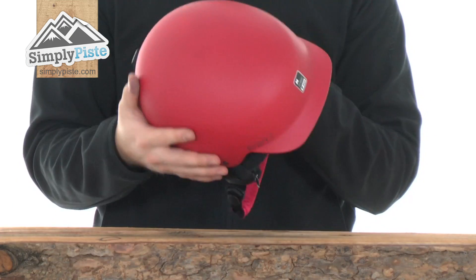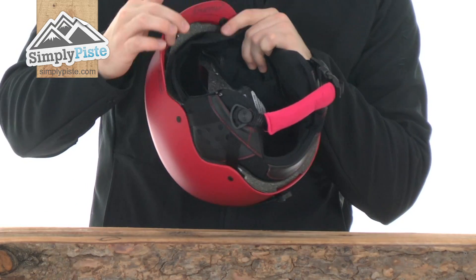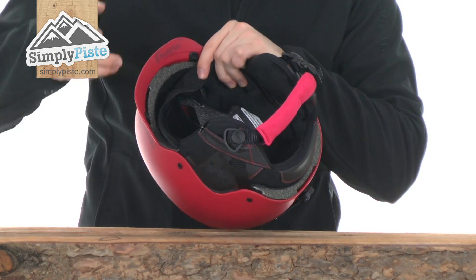Take a look at a bit more detail. The shell is nice and durable — it's an injected ABS shell, so you're going to be very safe wearing this. Underneath at the front you do have a ventilation port on either side, which you can cover up if you do not wish to use them, just by the toggles there.